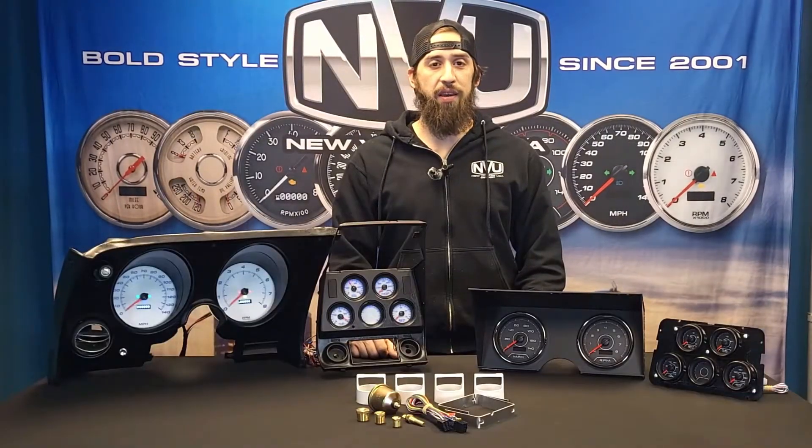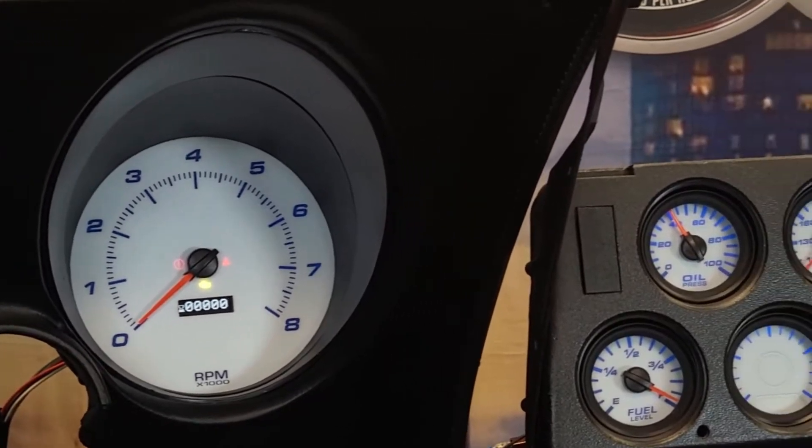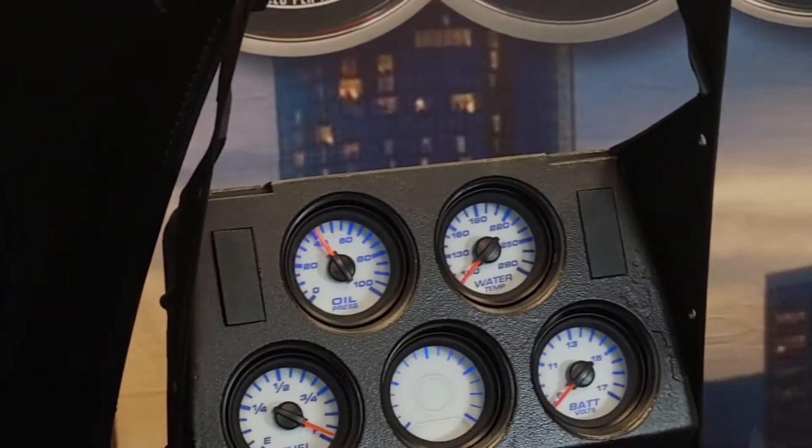Hey guys, it's Vince from New Vintage USA. Today we're going to go over gauge options for your classic Chevy Corvette. This is our C3 from 1967 through 1982.